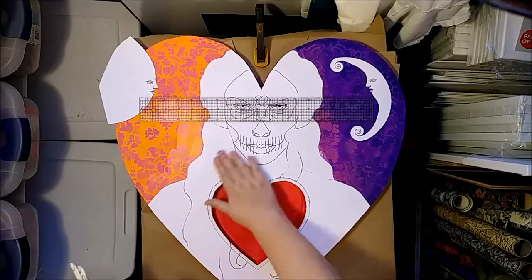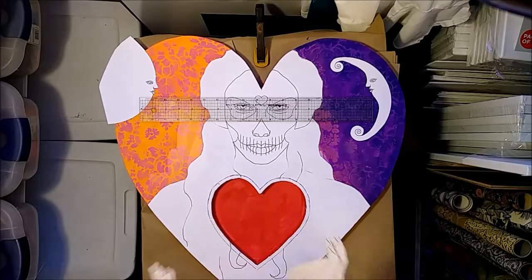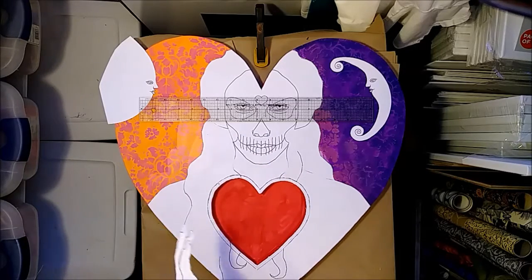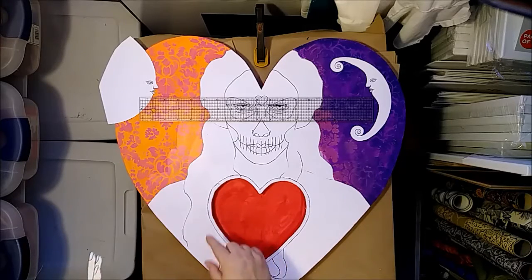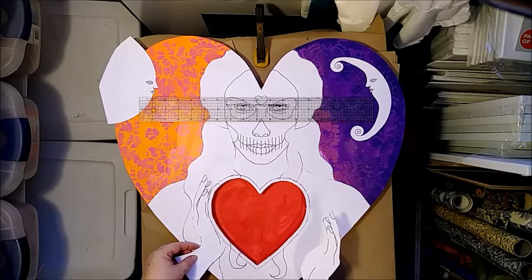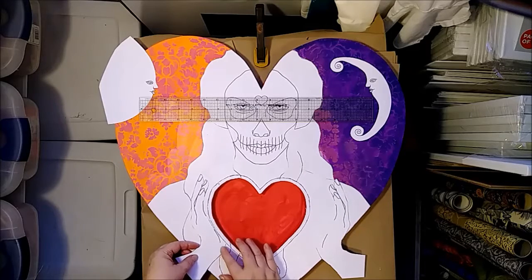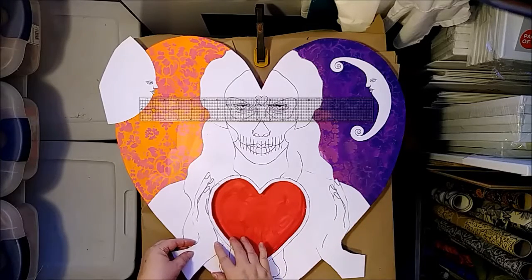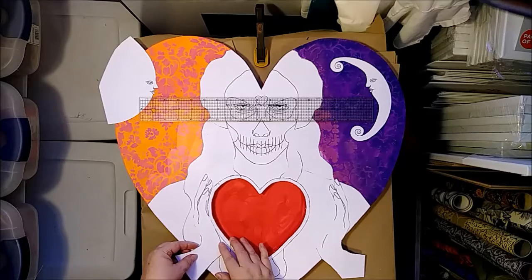I'm going to apply gesso over the top of this, which will help even it out a little bit. I went ahead and drew a border around this so that her hand isn't holding an empty hole — it's actually holding a heart. And then this hand has been trimmed so that it fits against the heart.